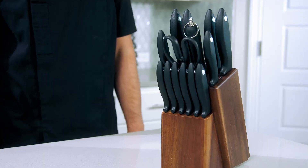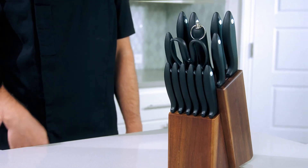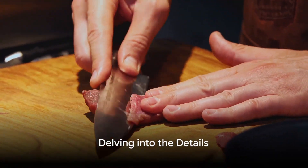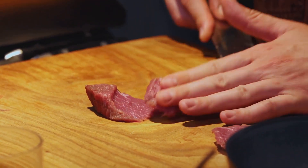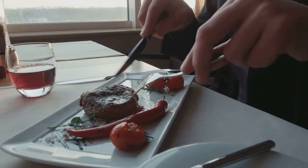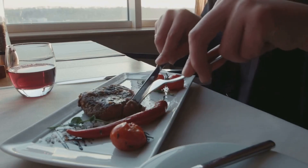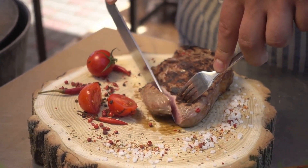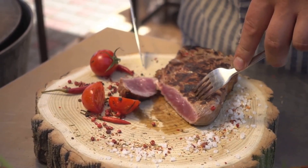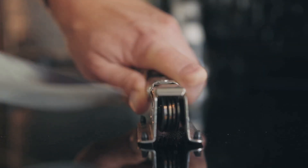The McCook stainless steel knife set is not just a set of knives — it's a game changer for your kitchen adventures. This set is a perfect blend of functionality and style, with precision sharpened blades that ensure effortless cutting no matter what's on the menu tonight. Picture this: you're slicing through a juicy steak or dicing fresh veggies, and the knife just glides through, making the task a breeze.